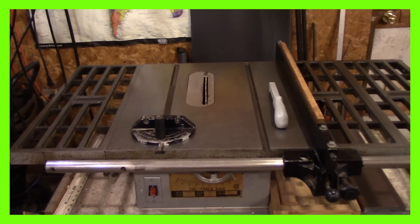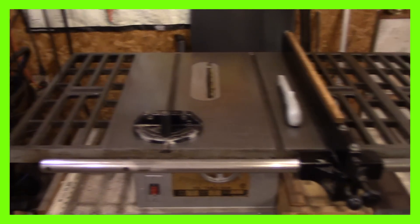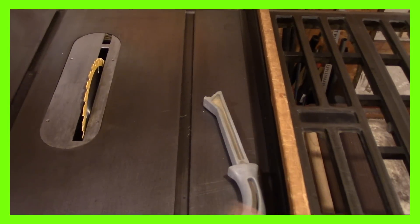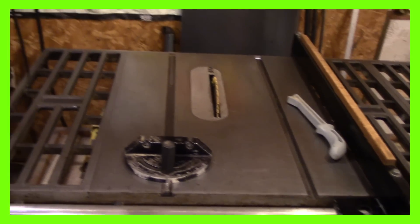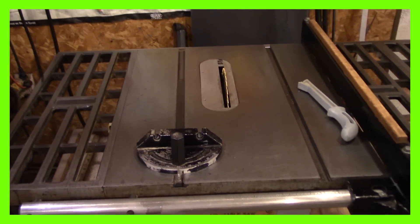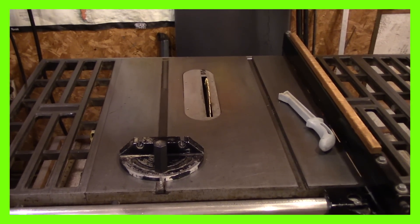I thought I'd show you my big table saw — this one's going out to my camp, my new one. This is the saw that I have. It's got my guide and my push stick, and it's a great saw. I took all the stuff out of the box over here and got it all ready to go. Let's take a look at it.